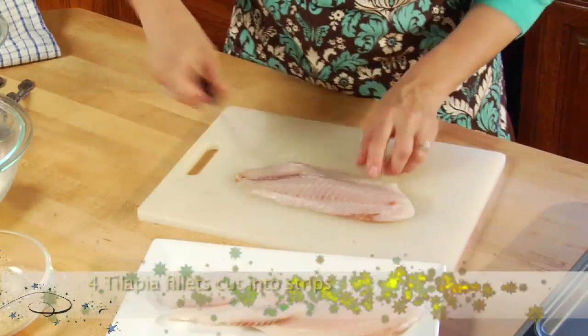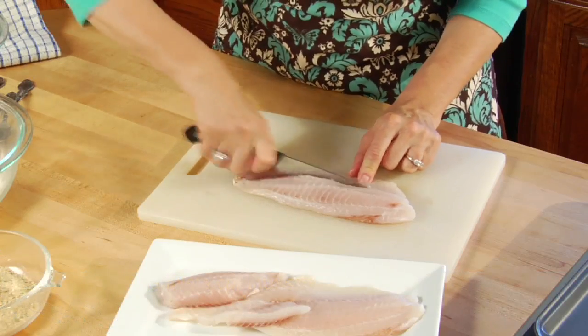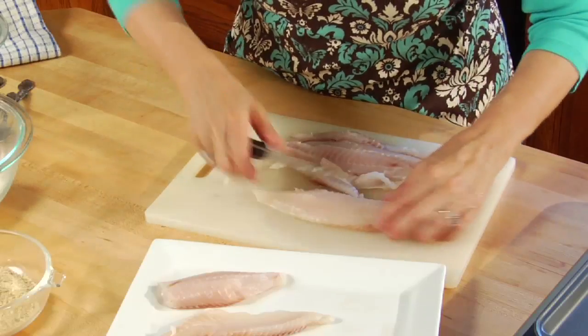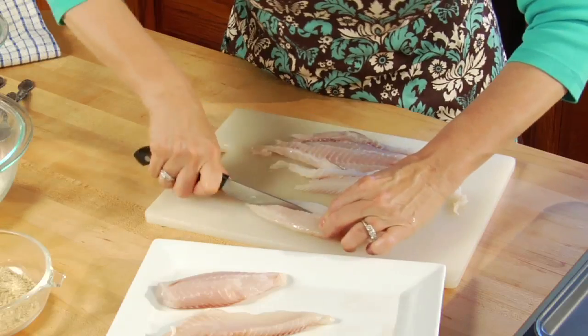I'm going to start with the tilapia fillets. I take the fillets one at a time, take a knife, and cut them lengthwise. It doesn't matter if they're different sizes — I just want to cut them about an inch thick. Once they're all done, I'll place them aside and make sure I have my olive oil covered cookie sheet right next to me.